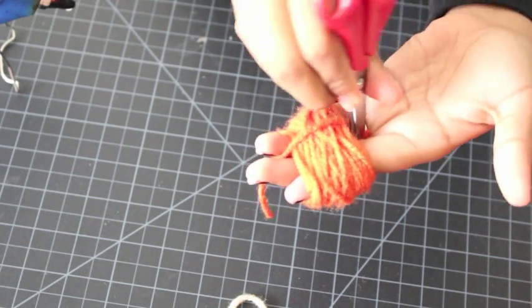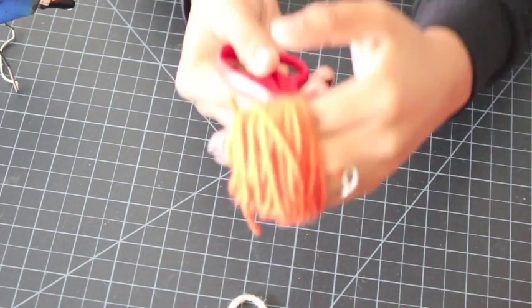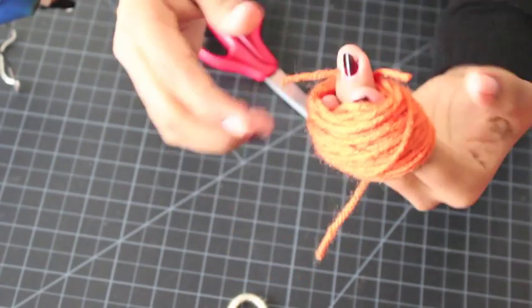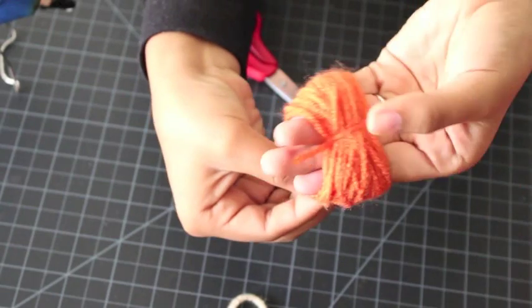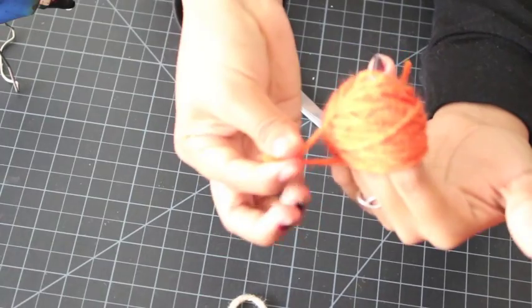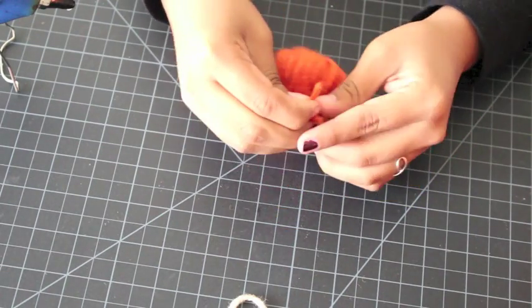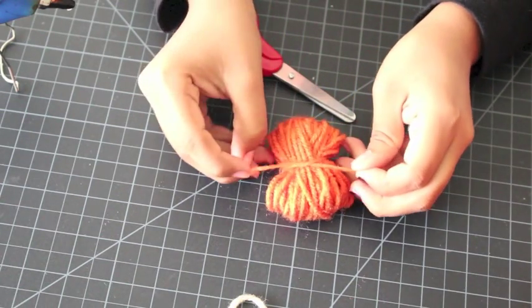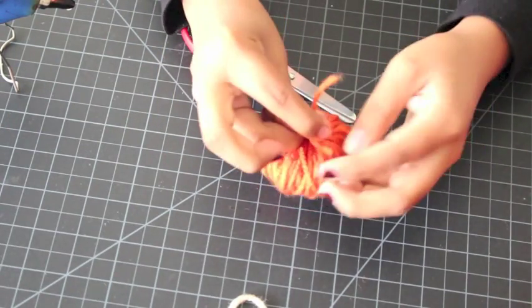Since my fingers are tied together it's a little hard to pull that through the crease, so I just use my scissors to help. Beware — I'm using kids scissors that aren't pointy, so be careful not to use something too sharp. Once you have that pulled through, take the whole yarn out of your fingers and tie those two pieces together. One knot does it for me.